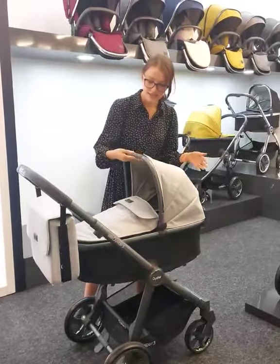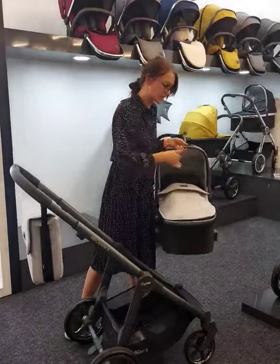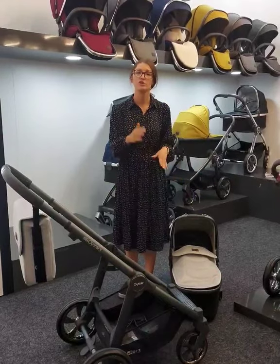You've got a nice easy handle on the top, leave it at the back, pop your needle out and then your carry cot just lifts off nice and easy. So no bending, no strain on your back, and it has got nice easy four feet on the bottom and you can just take those away and it will rock for you.